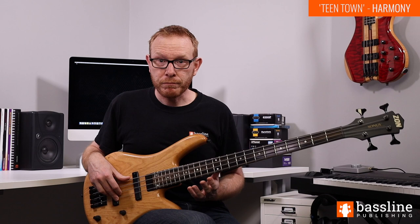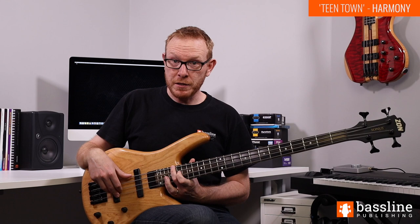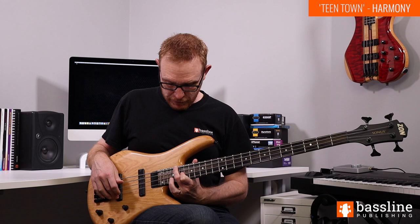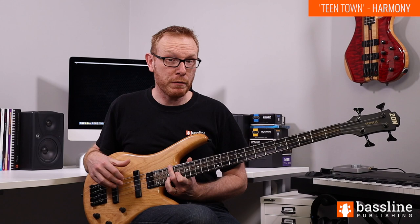If you want to get the sound of the progression into your head, there are some fairly simple voicings that we can play on the bass just to reflect that harmony. To play the C13 chord you can play this. I'm playing the C at the 20th fret of the E string, the A at the 19th fret on the D string, and on the G string I'm playing the E at the 21st fret. That's a partial voicing - we don't have the dominant seventh in there but we've got the root, the 13th and the third, so it's a reasonably close approximation.